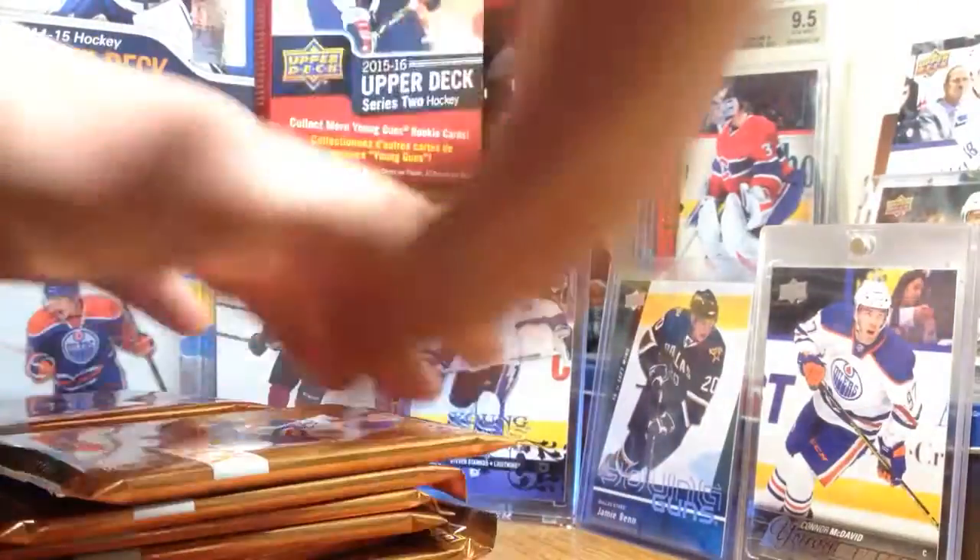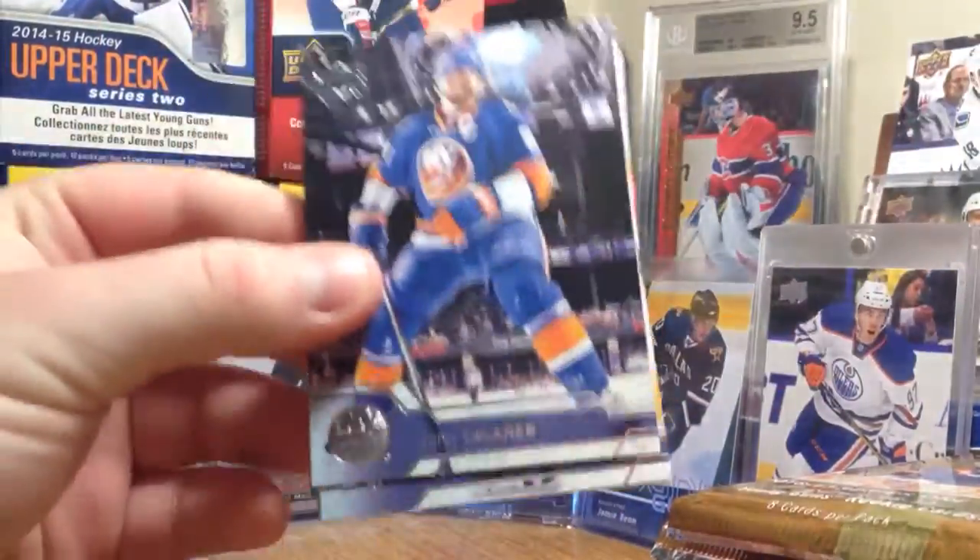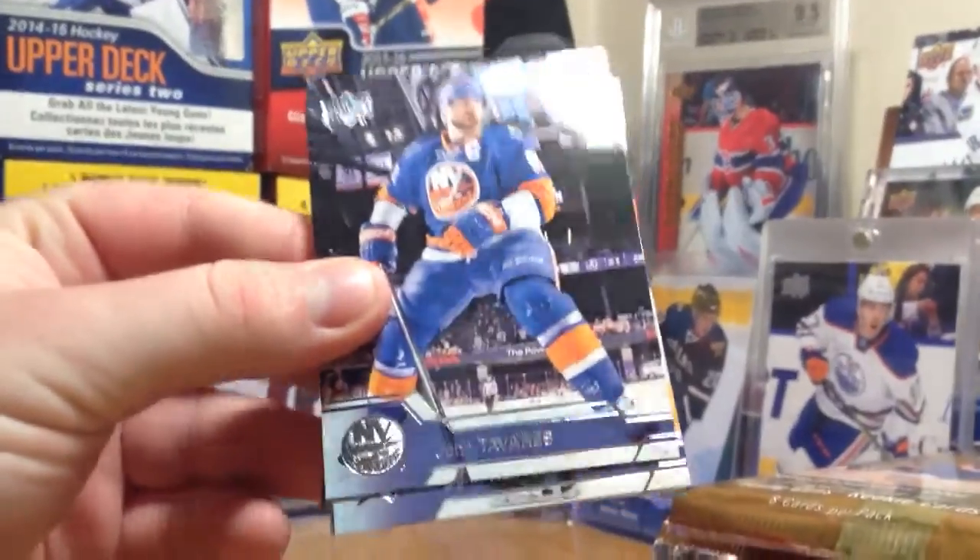I believe there's foil cards. Alright, let's get going. Here's what the base looks like - kind of looks like 09-10 to me, with the logo being all foil-y. First pack.